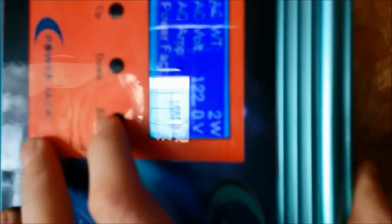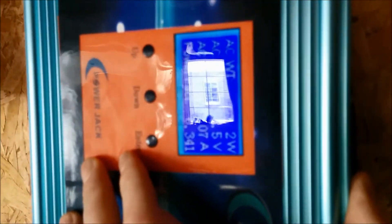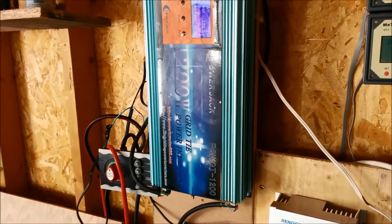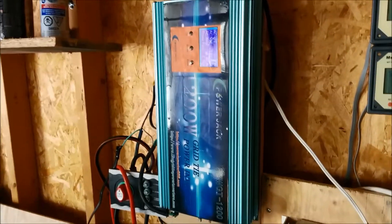Let's see what it says it's putting out — two watts. I'm not sure if it's because the capacitors inside don't work in this kind of cold. But on this cold day, it's a no-go.